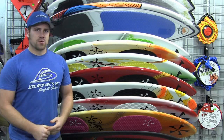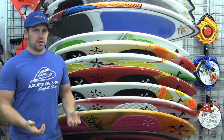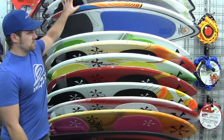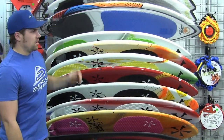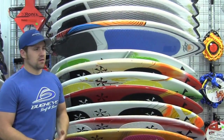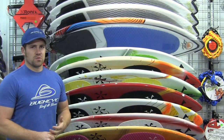They could be into water skiing or wakeboarding and they've seen it on the lake and really want to give it a try. If that's the case and they're new to it, I would recommend something like these. These are compression molded boards — they're very durable so you're not going to damage the board on anything. It's also a pretty inexpensive way to get into the sport.